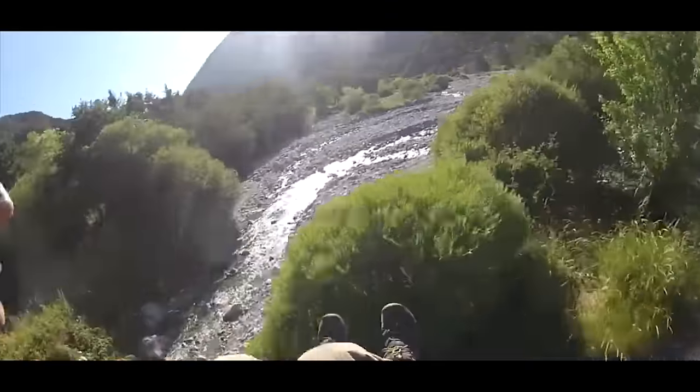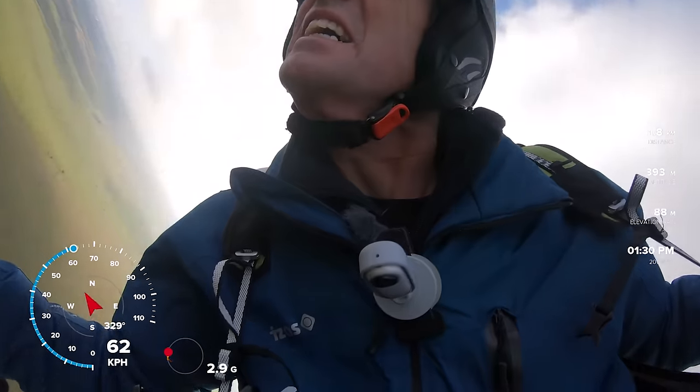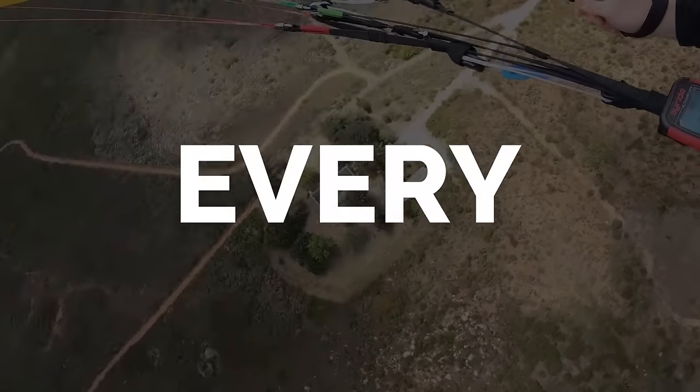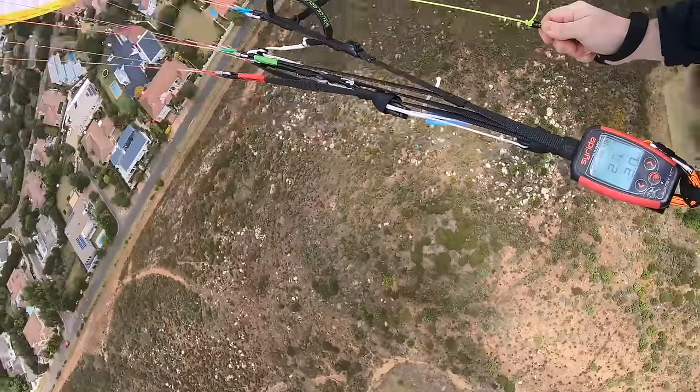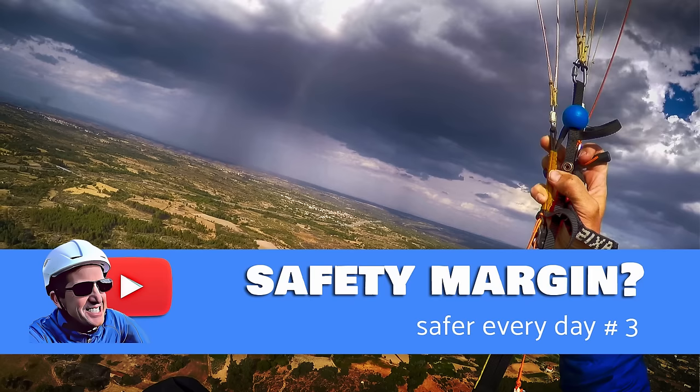What do you do if you overshoot your landing field? Hi, I'm Greg and you're getting safer every day. Remember in the last episode we talked about safety margins and risk? Today we're talking about landing safely. You'll learn how to choose a good landing spot, what to do on sloping fields, and how to avoid becoming a lumberjack.